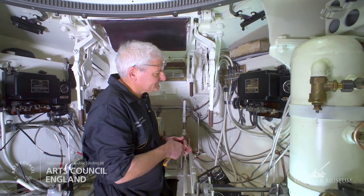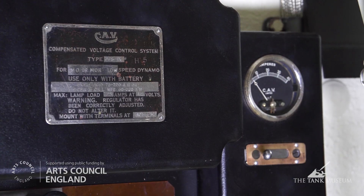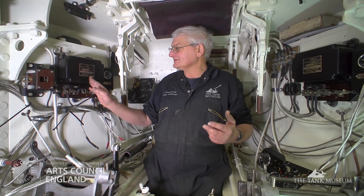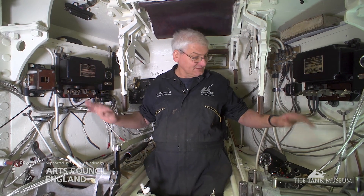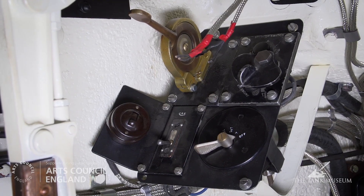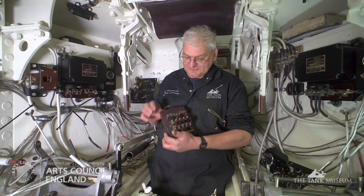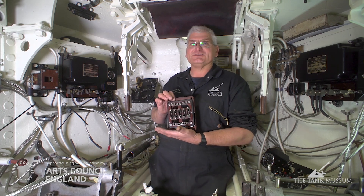Now we're inside the Matilda — this is the driver's cab area. I'm actually kneeling through the escape hatch at the moment, which gives a little bit more room. Most of the whole electrical systems come together in this area of the vehicle. There's an inter-vehicle start socket, a control board either side which controls the dynamos for the battery charging, batteries mounted in trays alongside the driver, and then the various instrument panels, fuse boards, etc. The vehicle main fuse board has to get mounted slightly strangely down by the driver's left foot.